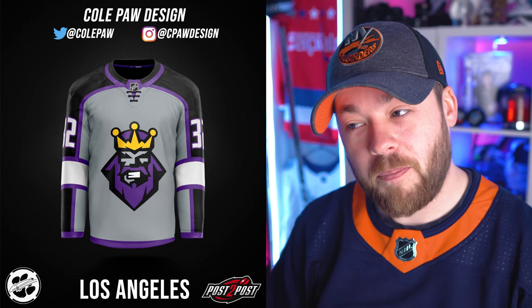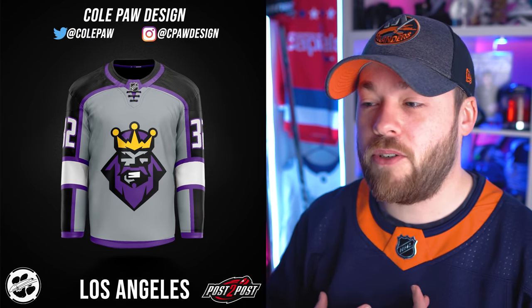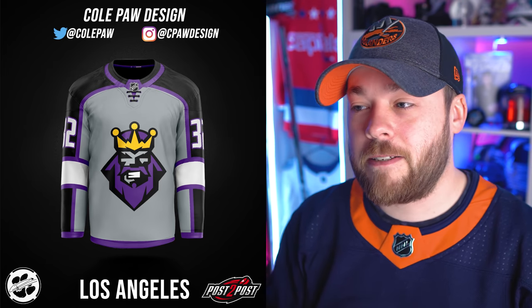LA Kings. No to the logo for me — I don't like that logo at all. However, the gray, the purple, and the black do look pretty good together. This general jersey design reminds me of the Winnipeg Jets jersey, but it looks better in these colors in my opinion. The logo just feels too cartoony and doesn't work for me at all.